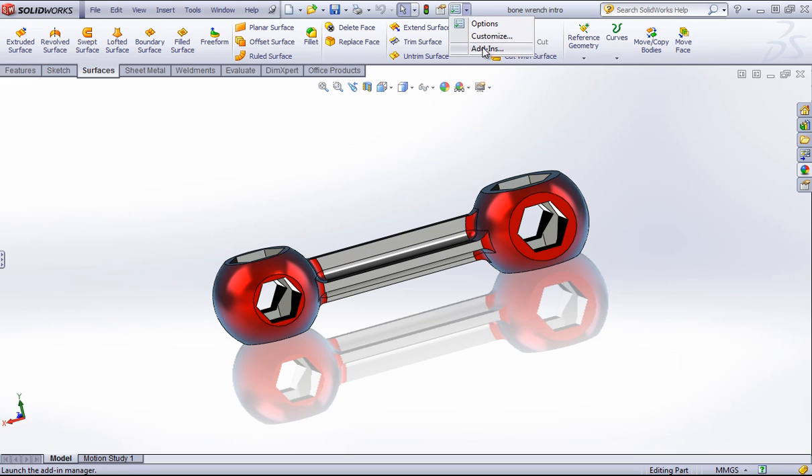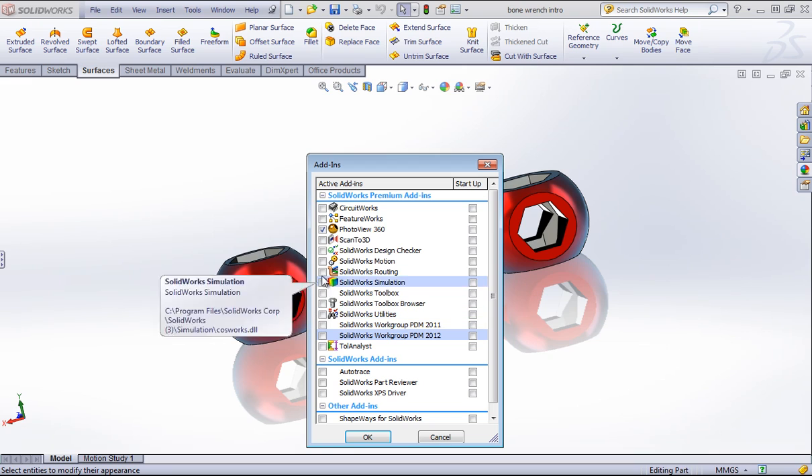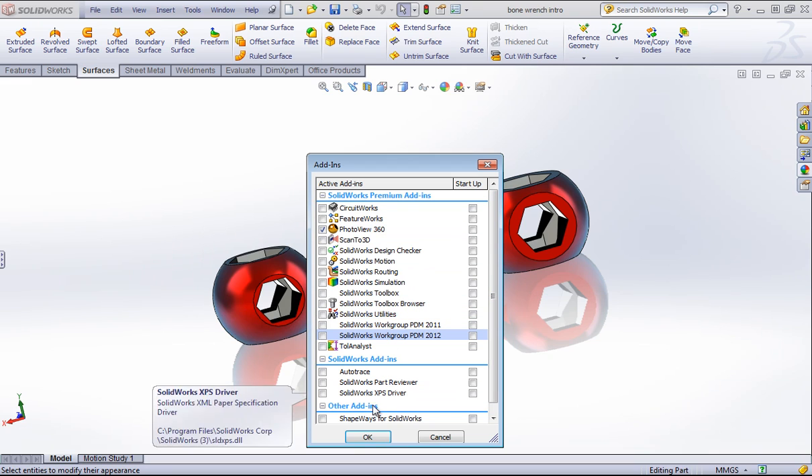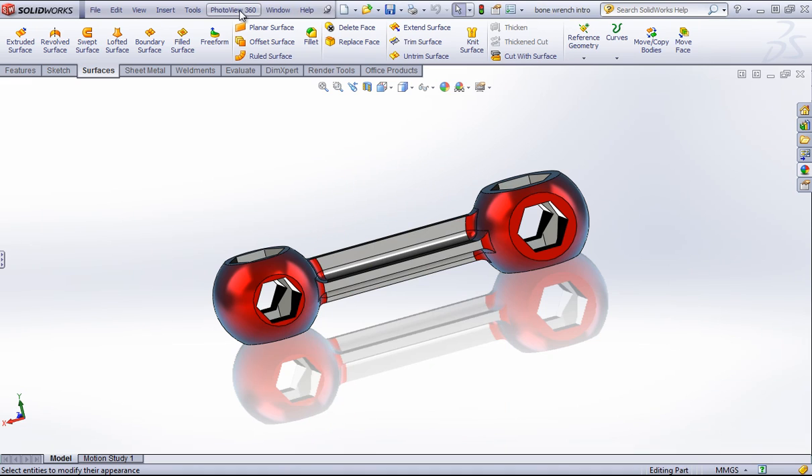So the first thing we want to do is add in Photo View 360. I'll set this as an active add-in. If you use Photo View quite frequently, you can set this to turn on at startup so it's always there. Typically if you're modeling and not working with one of these add-ins, I recommend you turn them off as they do take a little bit of resources away from your computer while you're working.